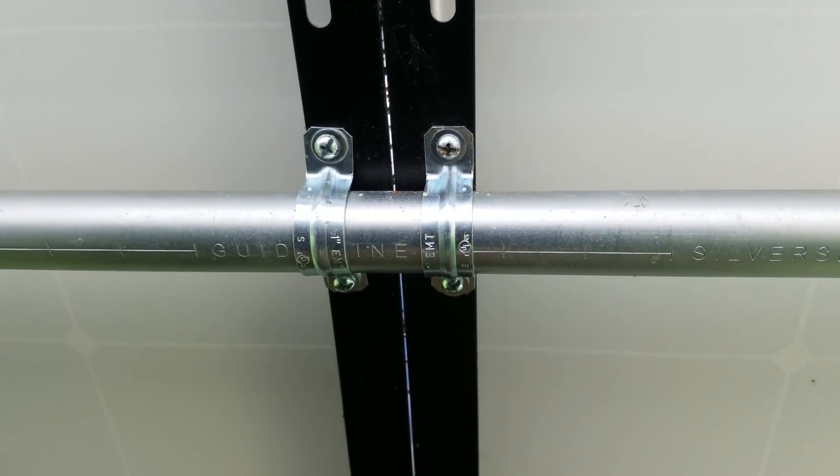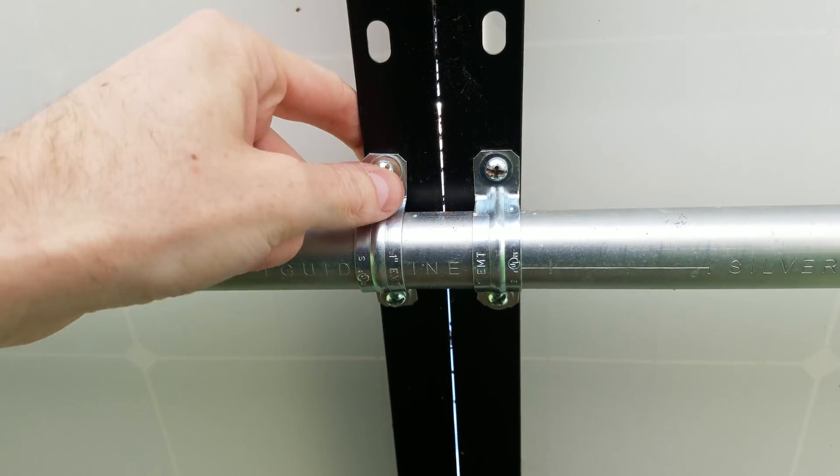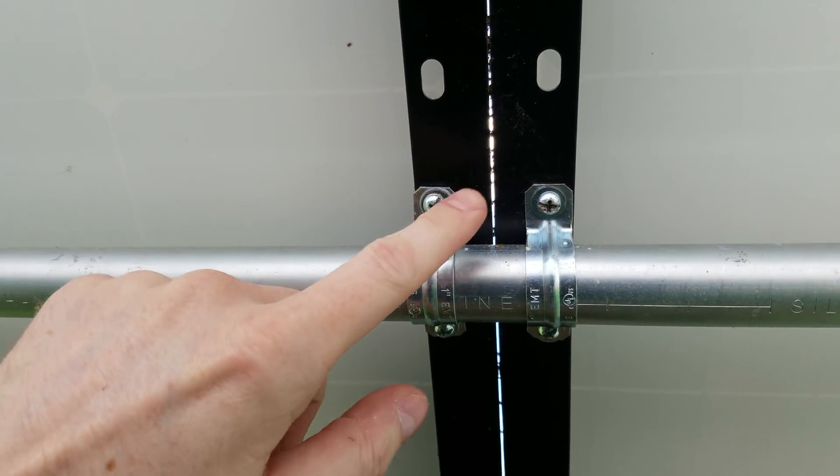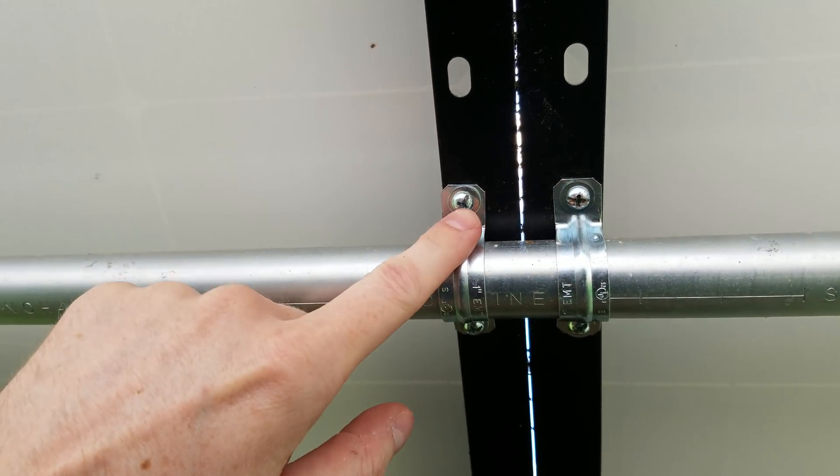When I put this together originally, I just used some EMT conduit for the racks and just used some conduit clamps to mount to the solar panel. Unfortunately, these are Phillips head screws and this has been installed for quite a while. So I'm just hoping I can get those out without stripping the screws.